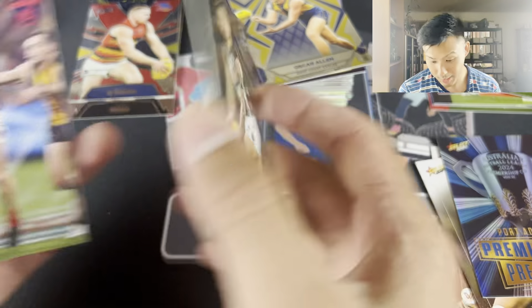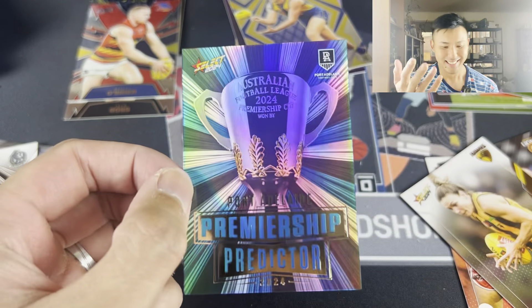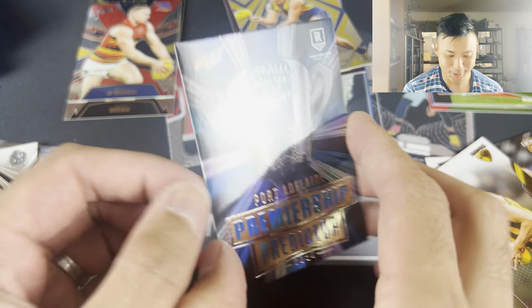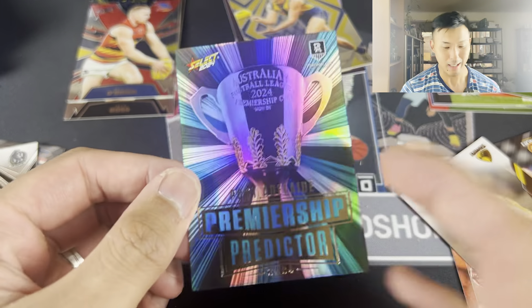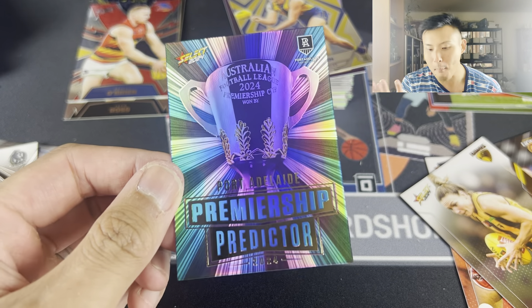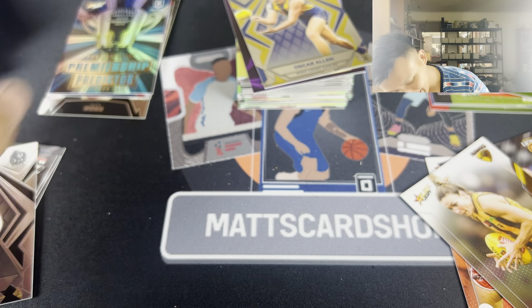I'm going to open my eyes now. Three, two, one. Bobby - Norm Hill. Oh, oh, there we go. Premiership Predictor! 77 is 315. I mean, that's not bad. I'm not telling you I don't mind Port, but you know, a lot of the Port fans don't like Ken Hinckley.